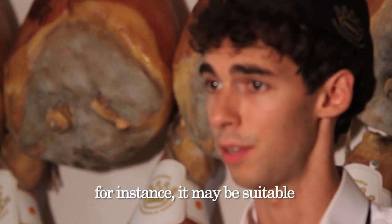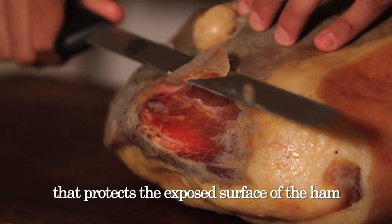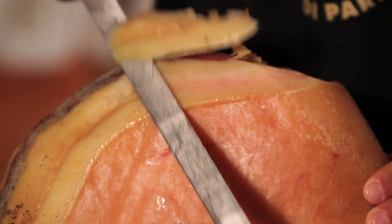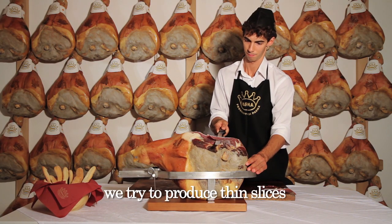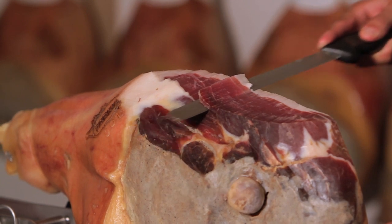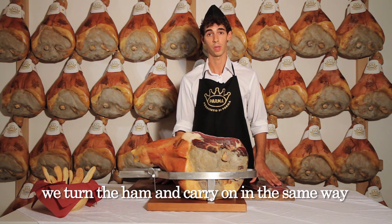Hand cutting is generally reserved for on-the-bone ham. For instance, it may be suitable when we serve parma ham with aperitifs. We need a ham clamp and a long, thin knife. We begin by eliminating the smearing — that is, the layer of fat that protects the exposed surface of the ham. Then we cut away the rind. Unlike the procedure for deboned ham, where we start from the base, cutting hand ham we start from the side. We try to produce thin slices with their layer of fat, because it is the fat that gives parma ham its classic sweet taste. We carry on in the same way, with regular parallel cuts, until we reach the bone. On reaching it, we turn the ham and carry on in the same way on the other side.